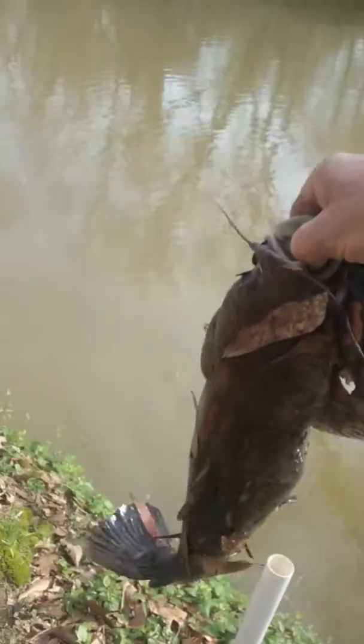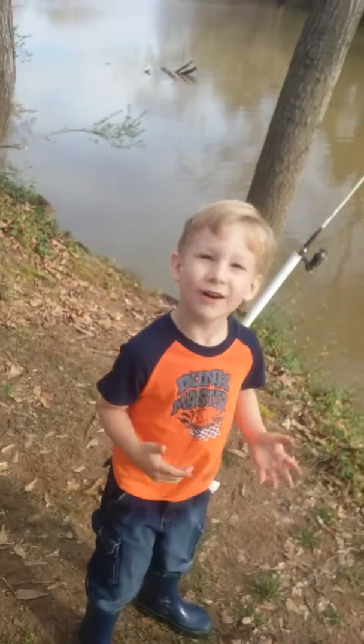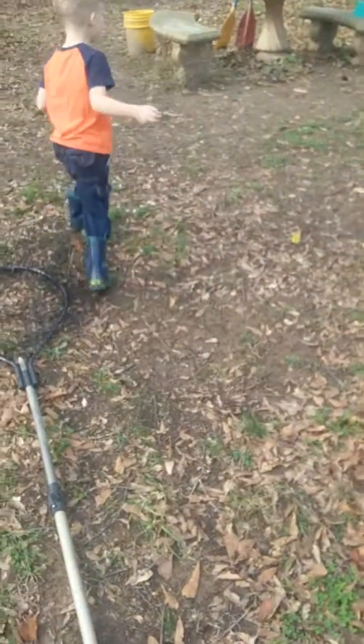All right. What are we going to do now? We got to get some bait, right? Yeah, try to bait the rods up. All right, see y'all later. Bye.